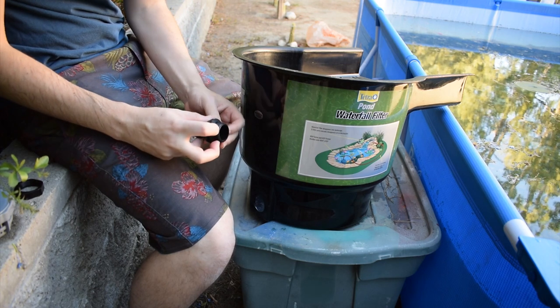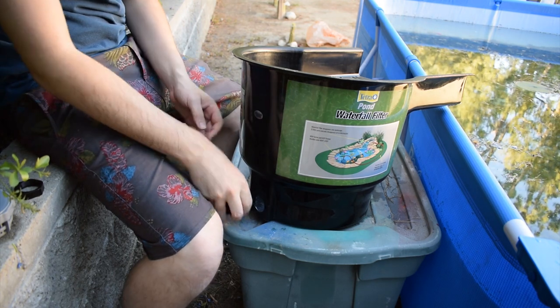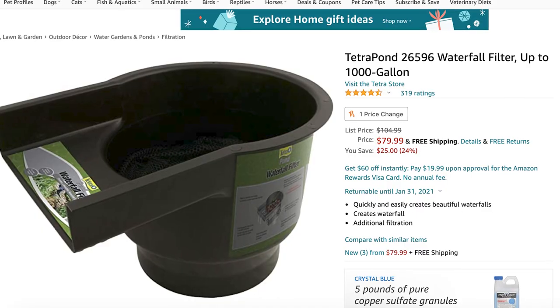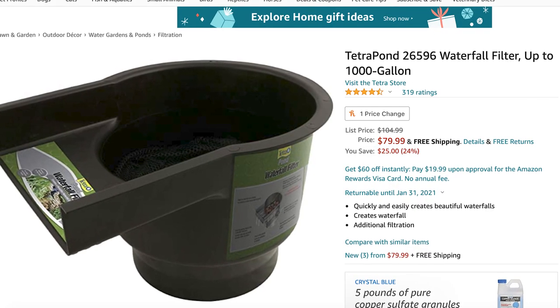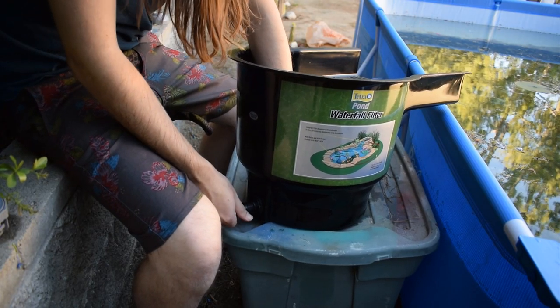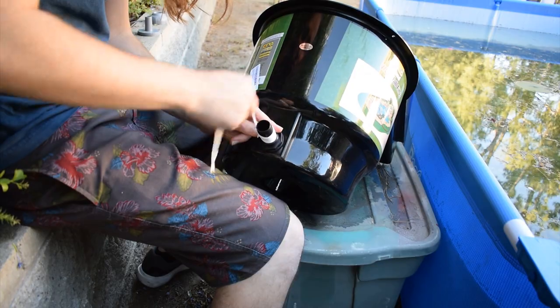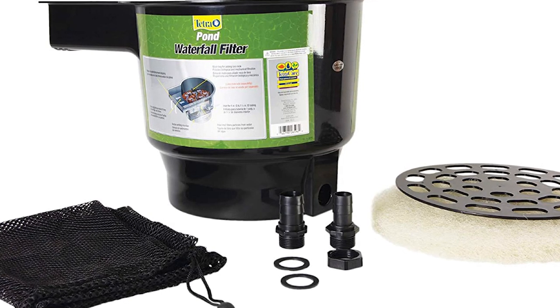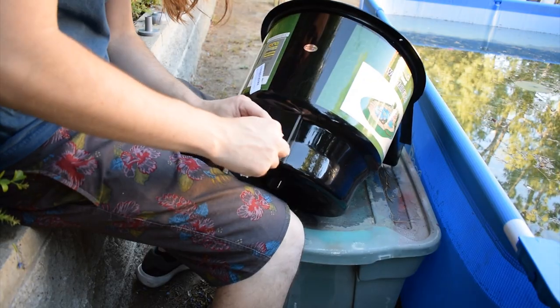As for my pond filter, I have this Tetra Pond Waterfall Filter, which is good for up to 1,000 gallons. It goes for $80 right now, but I have seen the price of this filter fluctuate to well over $100 when demand is high, so right now would be a great time to buy it. It comes with a filter pad, fittings for pond tubing, and a filter media bag.